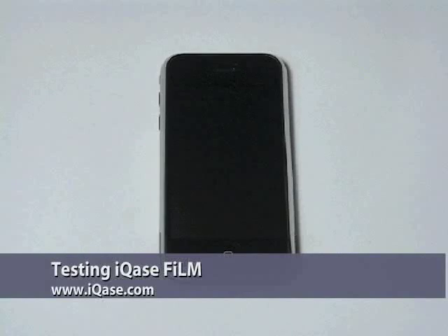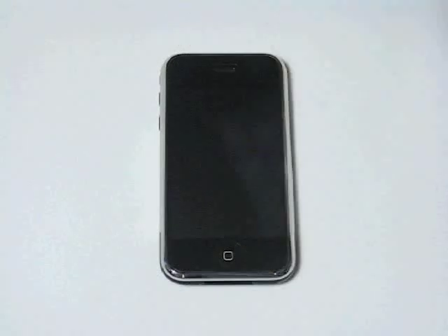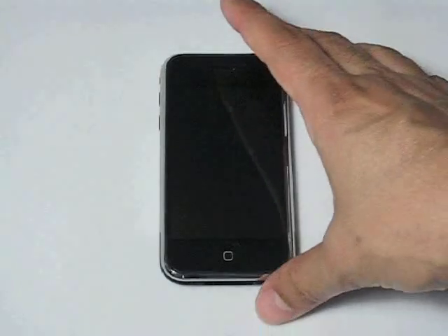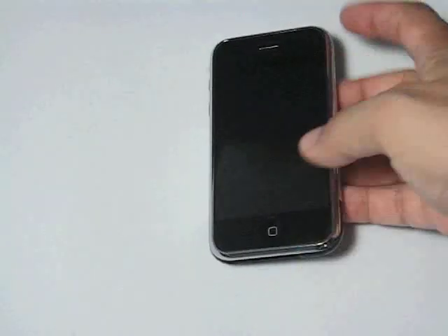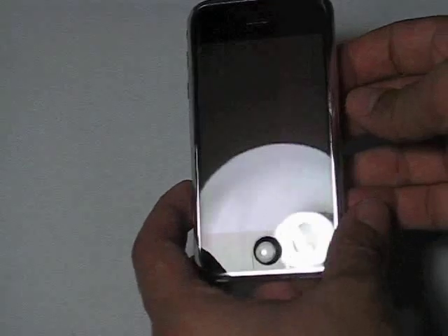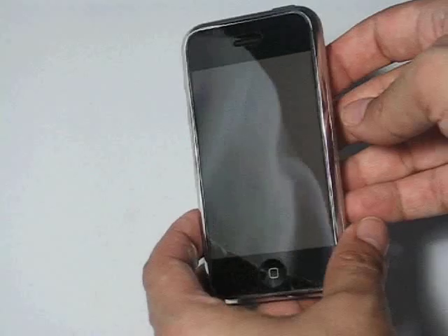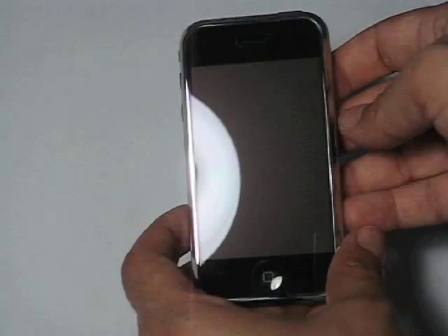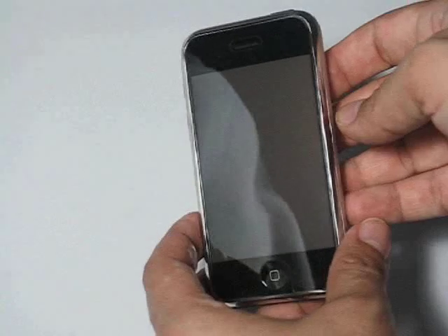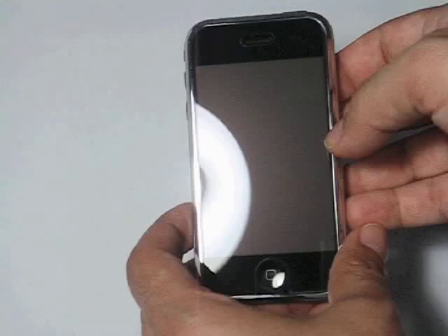This is another video on the iCase film. As we mentioned, iCase film is a superior screen protector for the Apple iPhone. This iPhone I have here is the same iPhone we used in the previous videos, and it uses the same screen we've used. We haven't changed it. As you see, it's still very smooth, and there's no scratches or anything. I actually use this phone on a daily basis.